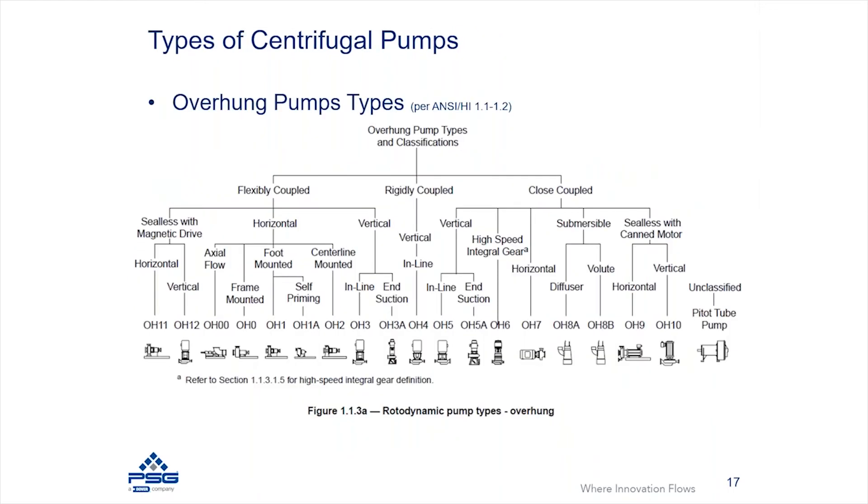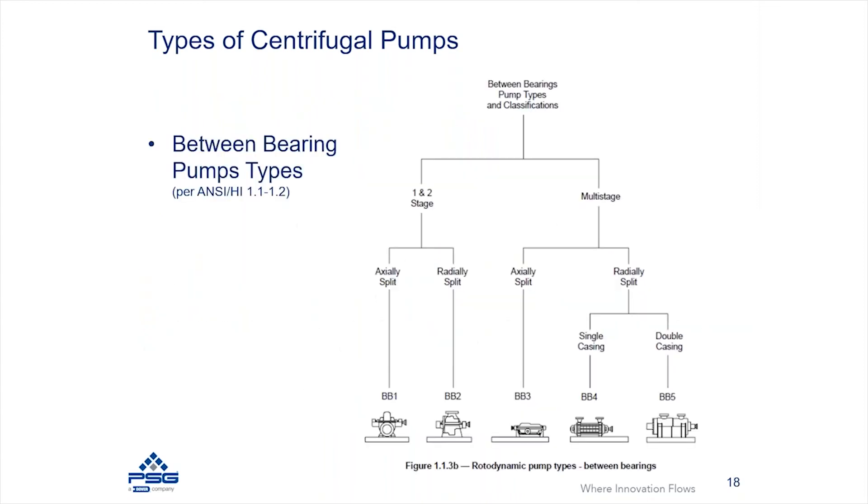Breaking down the different categories further, you have horizontal pumps mounted in a horizontal orientation, and vertically mounted pumps where the pump is mounted vertically, the motor is vertical, and the flow comes in more of a horizontal nature. There is a wide variety of different pump designs based on system requirements and how the system needs to operate.